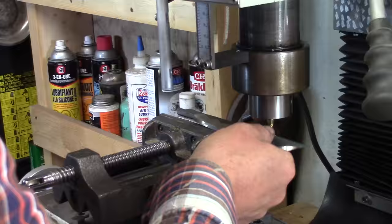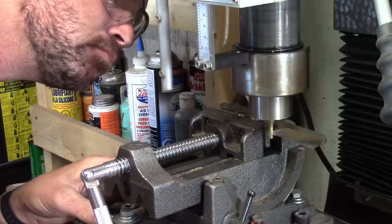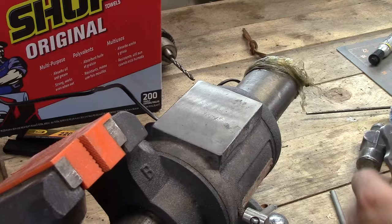It looks like it'll cut! Then I'm going to put in a little choil — a Spanish notch, some people call it. All this does is give a definite stop to the blade. I like these; I find them easier to sharpen with. I did that on my milling machine and will just touch it up with a file afterwards.